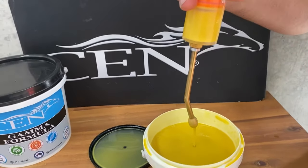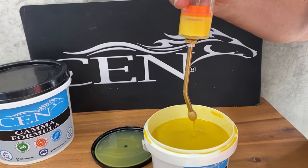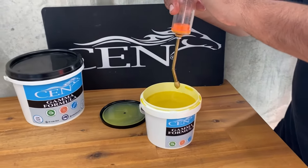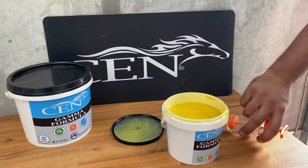Sen Gamma formula is really good to help increase their appetite, also for their body condition, and good for temperament, especially mares and fillies. Available in the Sen store in these two great sizes.